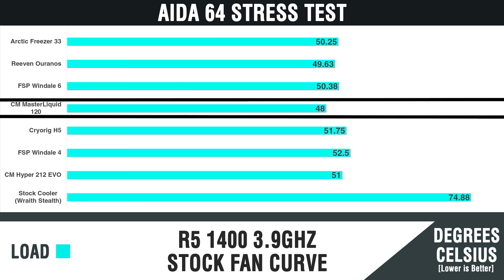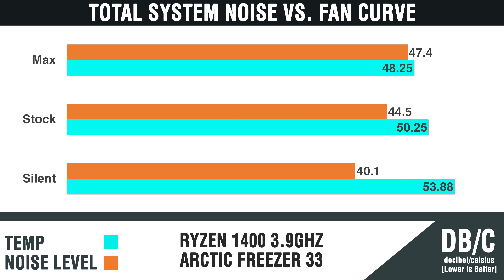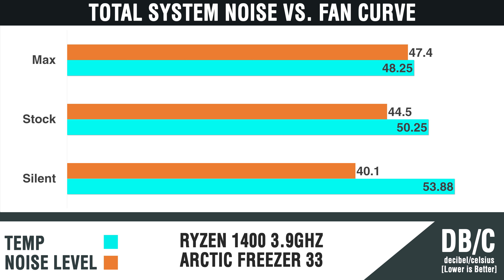The Ryzen 1400 has a relatively low thermal output, so the slightly cooler Oranos and MasterLiquid 120 will have better overhead for overclocking, but so will the Arctic Freezer 33, which is impressive. Looking at decibel levels for total system noise and temperatures for each fan setting: at max speed, temps reach 48.25°C at 47.4 dB, which is very audible. With the silent fan curve, I recorded 53.88°C at 40.1 decibels — ridiculously quiet and producing relatively good performance.